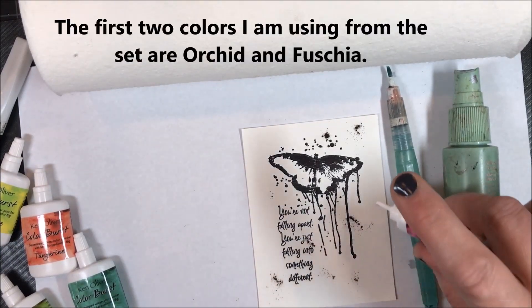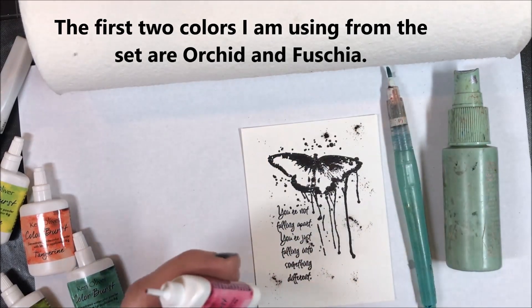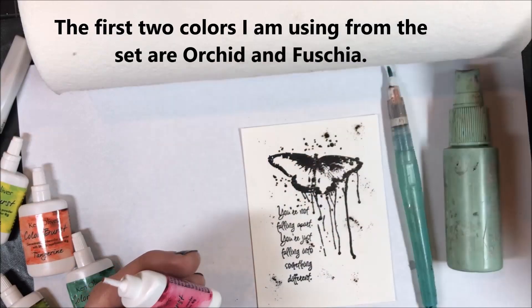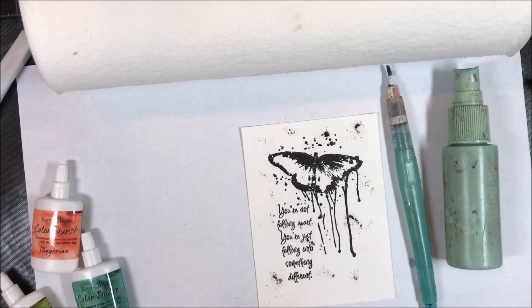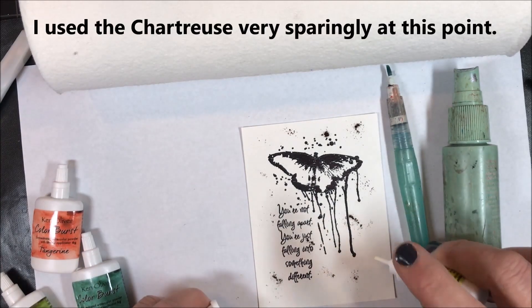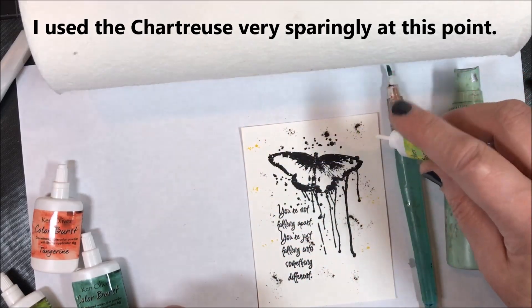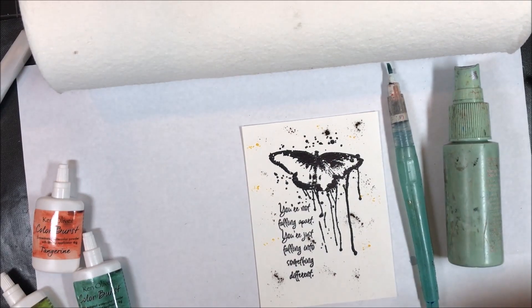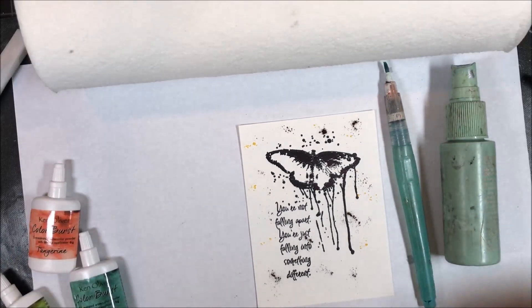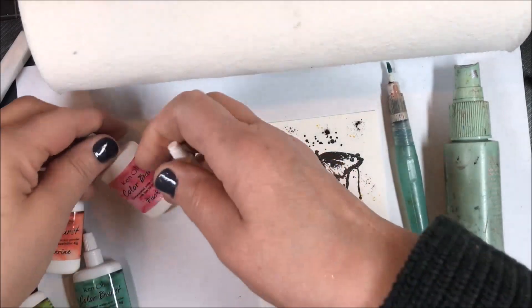I'm just going to tap here and there. So far I've used the orchid color and now I'm using the fuchsia color — I'm going to make this a real girly card. And then I think I'm going to use chartreuse and end there, just a little touch of chartreuse here and there. You can see the dye dots on there — that's what we're looking to do. Those are the three colors I'm starting with, just those three.